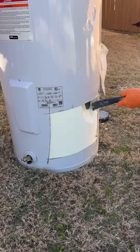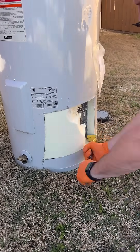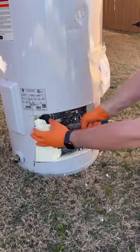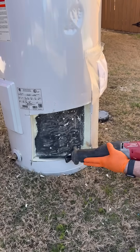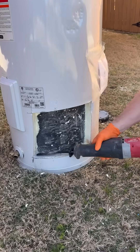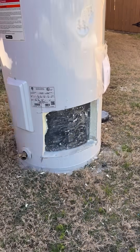To cut open these tanks I've always just used a sawzall with a Diablo carbide blade and it's worked perfectly fine for me. I'm sure if you wanted to get fancy with it you could use a grinder. The easiest but also messiest part of this is removing that outer shell and insulation. Once that's removed, you can cut into the tank to see what's on the inside.